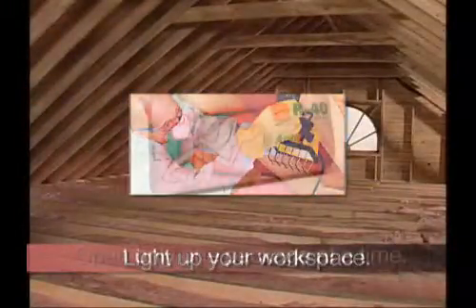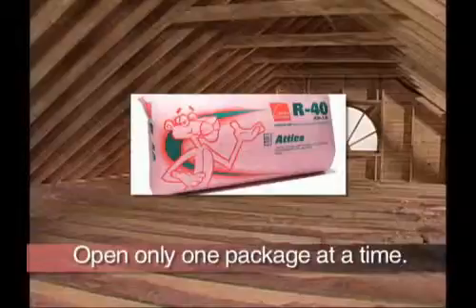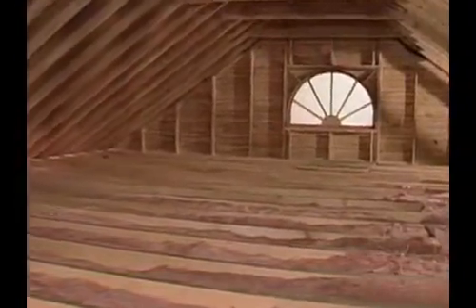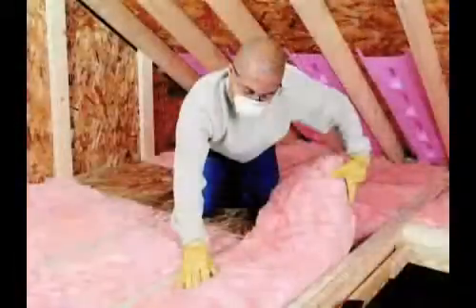Light up your workspace so that you can see properly and leave the bundles of insulation intact, opening only one at a time. Start at the outer edges of the attic and work your way into the center, placing batts perpendicular to the joists.